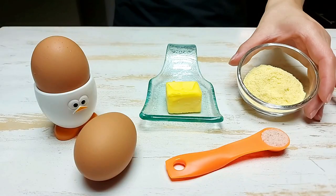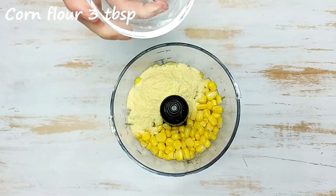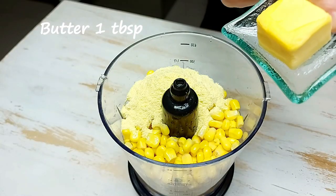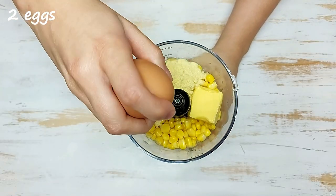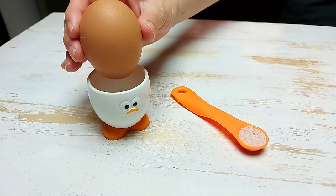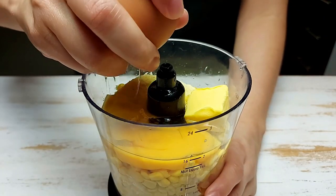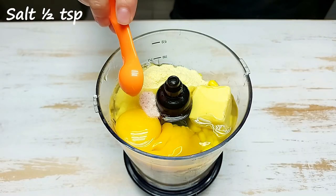Hello everyone! We need to change the blue onion to save water. Then let's add the green onion and then add green onion.